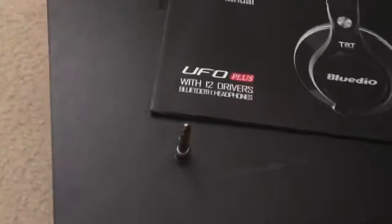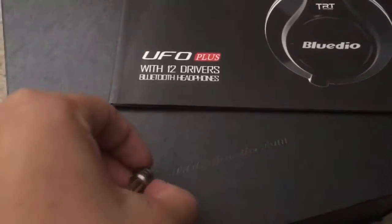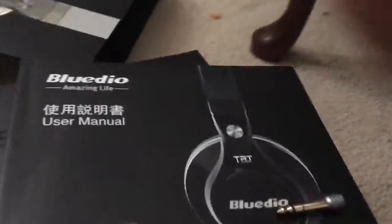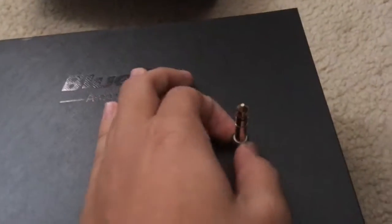As you can see, a very nice product made by Blue Dio right here. Very nice product. This is new grade technology — I'm not ready for this, so let's just put it back in the box.